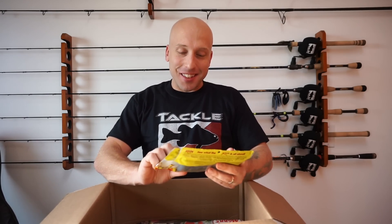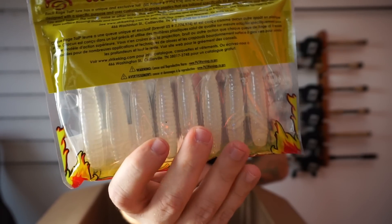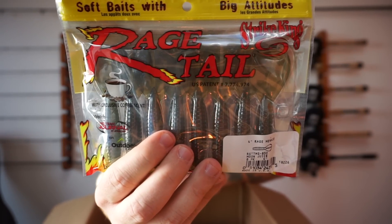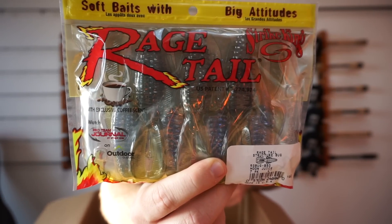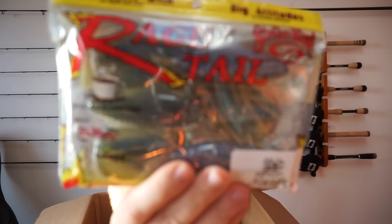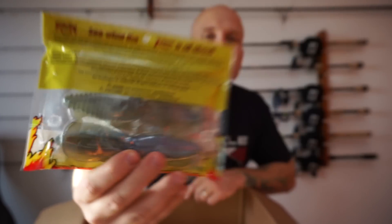Going back to the Rage Menace — I got Glacier, which is pretty much clear with a blueish purple flake in it. And then I got Moon Juice. Now we're going to go to the Strike King Rage Tail Structure Bug — this is the Moon Juice in the 4-inch. That cool new color again. And then I got the Magnum, which is the 4 and a half inch. Awesome flipping bait.